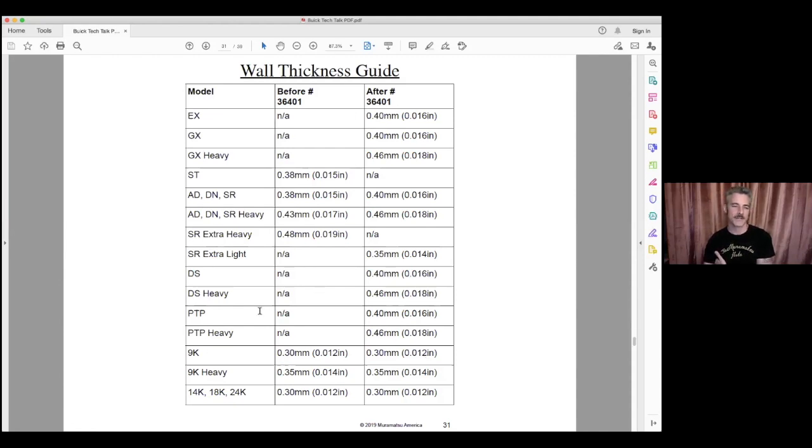As a technician it's always wise to know your models — whether you're working on a solid silver or a plated key. The PTP model, for example, is a solid silver instrument with platinum cladding on it. Familiarize yourself with the product lineup before working on it. There is also a solid platinum flute in the lineup, though it's rarely seen — it's been spotted at NFA, and it is quite heavy.